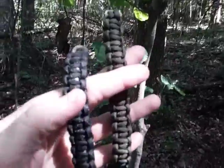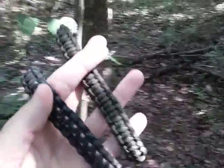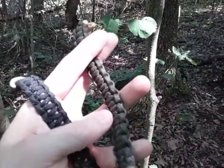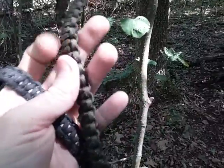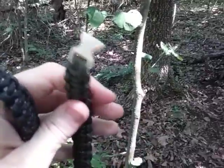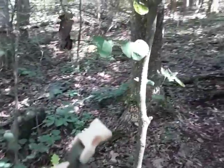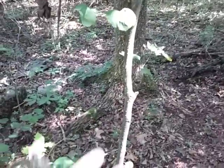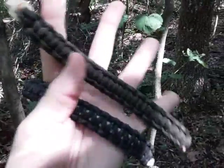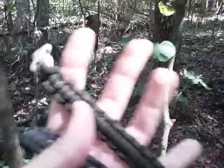Not only do you get cording to help build shelters, use as a tourniquet, or for tinder, but people embed things inside here — fishing hooks, sinkers, ferrocerium rods, water purification tablets, all kinds of things. Sometimes even the buckles have whistles and fire strikers, and sometimes they put a button compass sewn in there. Lots of things you can do with this.